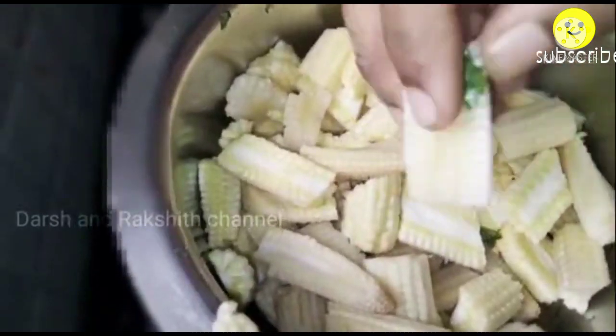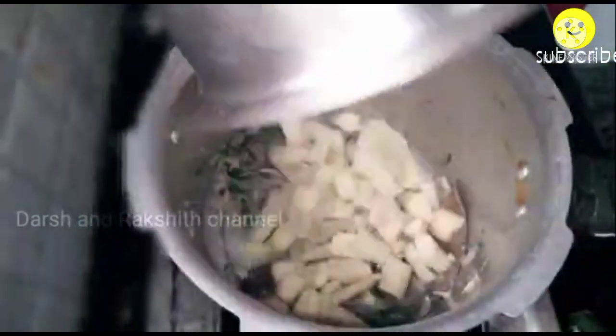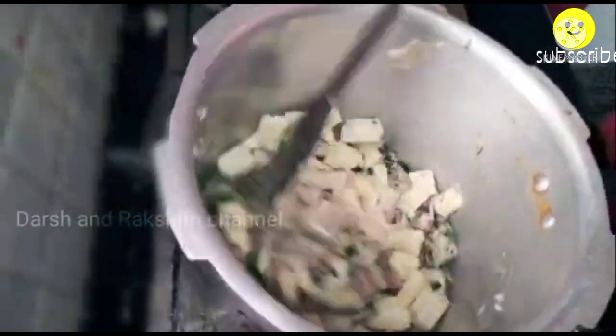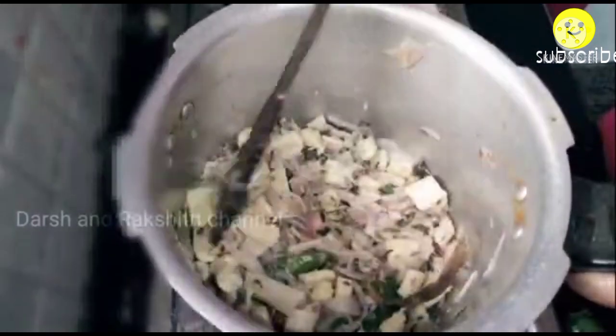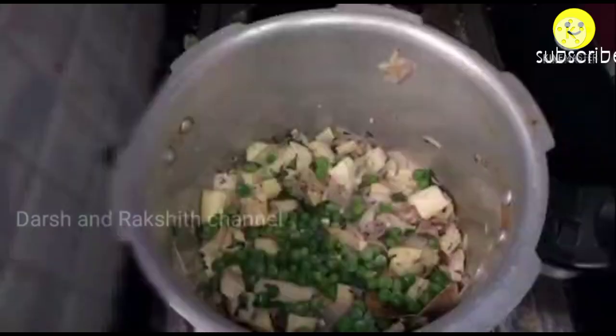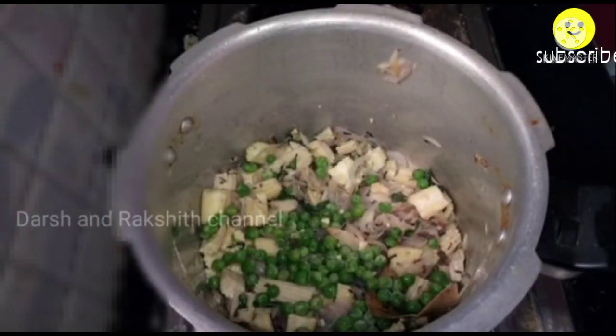Here I have taken about 200 grams of baby corn, chopped it horizontally. Mix it well and let it cook for about 4 to 5 minutes on a low flame. Here I have added about half a cup of frozen peas.